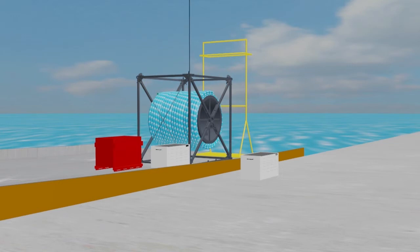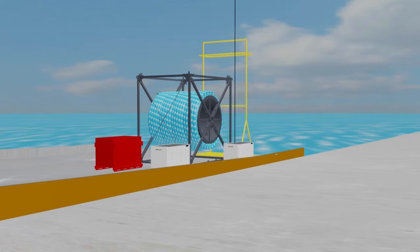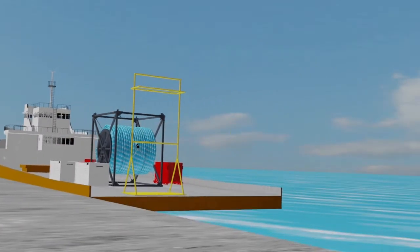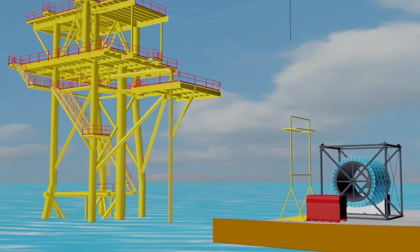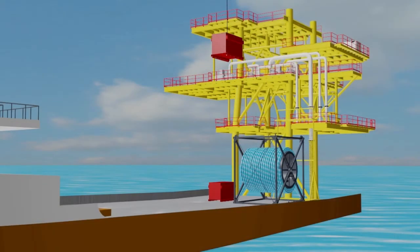All equipment, materials and personnel are then mobilized for offshore operations. Once offshore, all equipment and materials are then positioned onto their allocated platform locations and tied down.